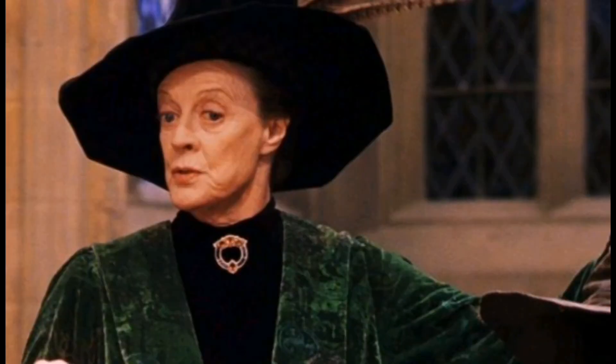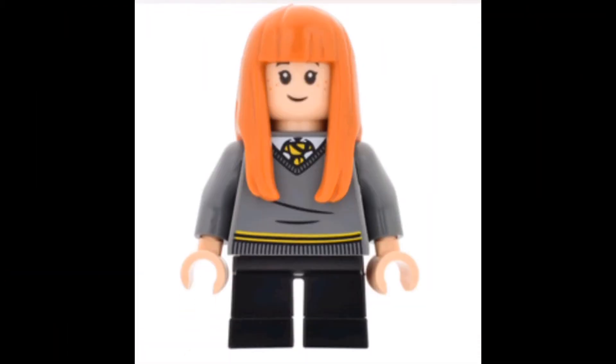I very much like what they do with McGonagall and Dumbledore, with the very intricate printing on their torso and legs. I prefer having glasses printing, but it's not bad, and it still looks kind of accurate to Professor McGonagall.